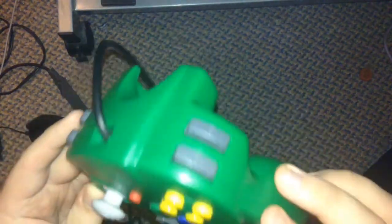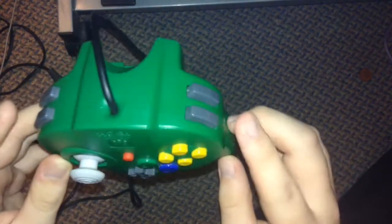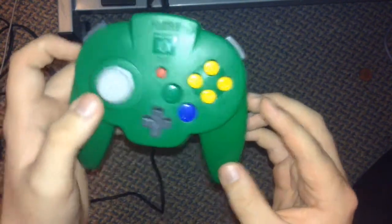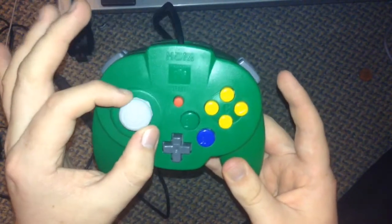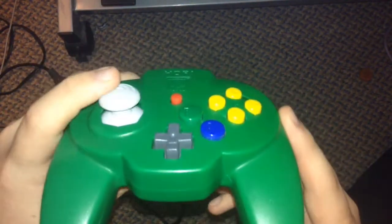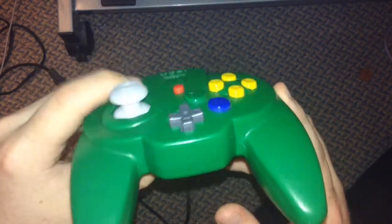It's pretty well designed. You have two Z buttons at the back and L and R here. The stick is wider than the GameCube one and it's pretty comfortable to put your thumb on. I think it might have a thicker stock. It's just such a nice and well-made controller.